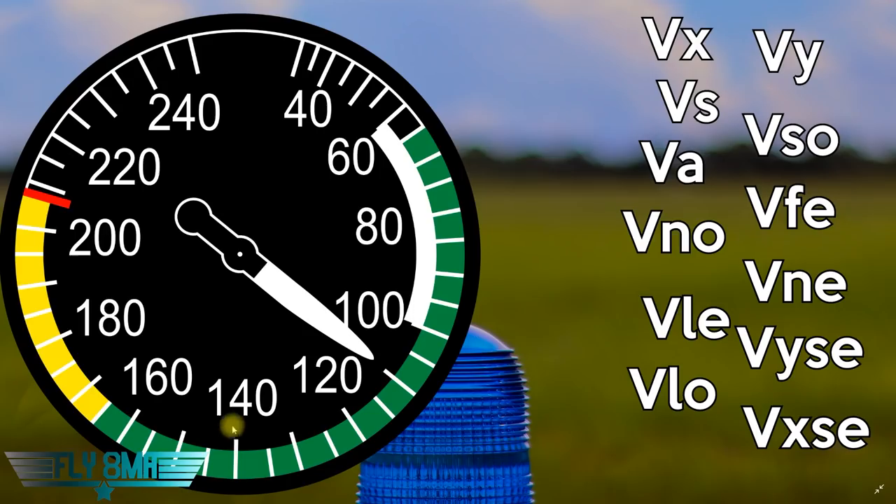So if they publish VA as 140 at gross weight and you're under gross — most likely when you're on your checkride — it's probably going to be 130, 120, or so on. Moving right along, we've got VNO, normal operating speed. This is about as fast as you want to go with any sort of bumps at all. VA is a really good speed — as fast as you want to go if there's any sort of bumps — that's your maneuvering speed. Then into the yellow arc, we only want to go in there in nice, smooth, clean, pristine air. As we come up to the top of the yellow arc, we get to VNE, the red line — V never exceed. Just don't go past the red line.